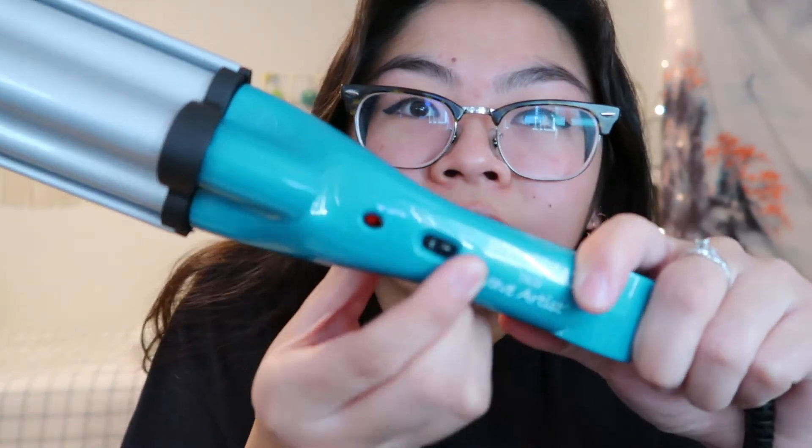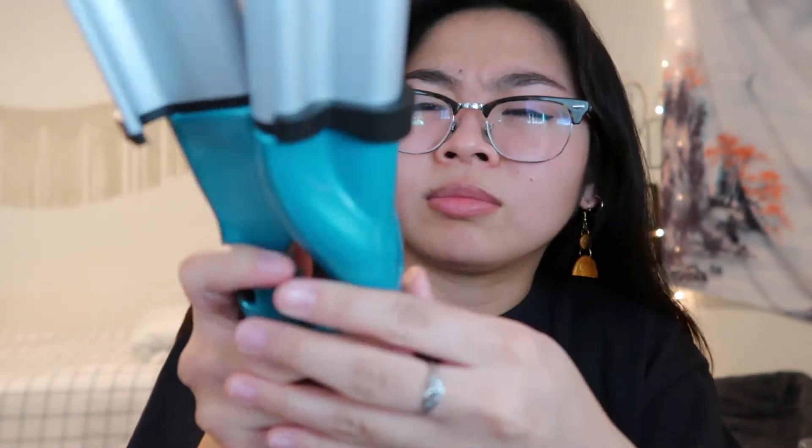I'm like, did I get a faulty one? There is a lock. There you go — that makes sense. Unfortunately this does not come with a little glove, and I really like when they have gloves, but that's okay. I'll read the instructions just so I don't accidentally burn my hair off.